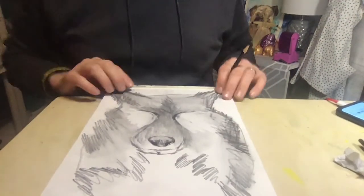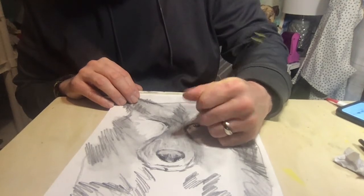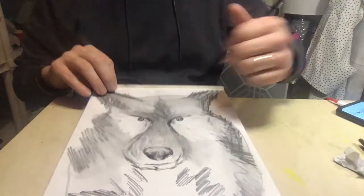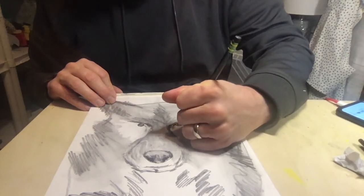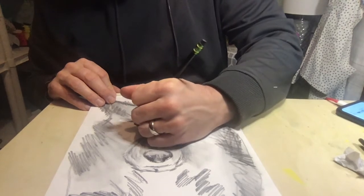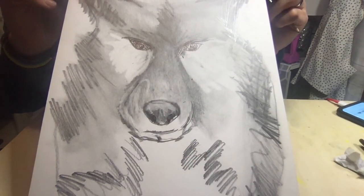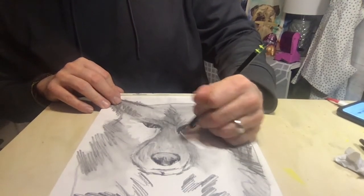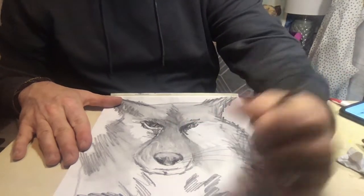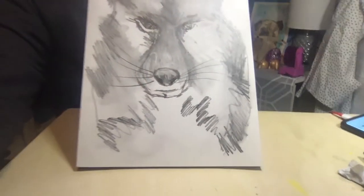I originally wanted his eyes closed, but since I added a lot of white in there I'm going to add two little dark circles. An eye on a dog is shaped like an almond — one of those little nuts — which basically looks like an oval with points at the end. I'll add a little darkness to clean it up. The last thing is right where his nose is — I'll add a couple of dark lines to put some whiskers on his face.